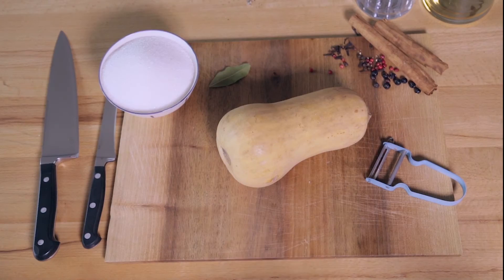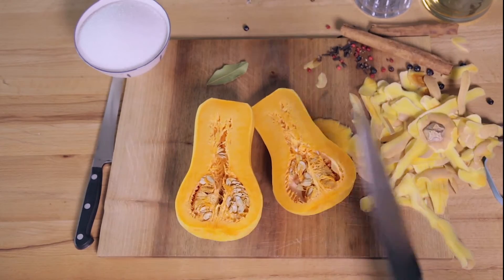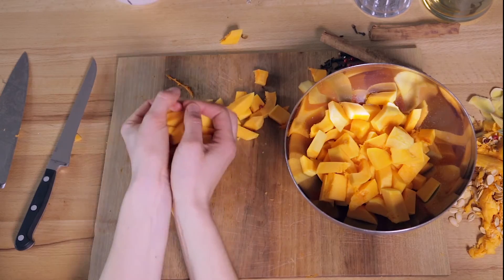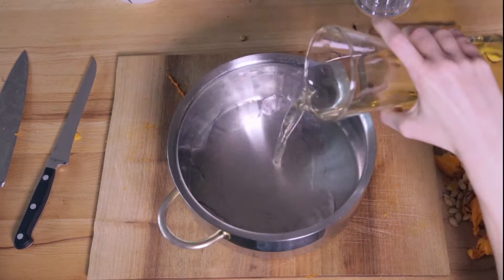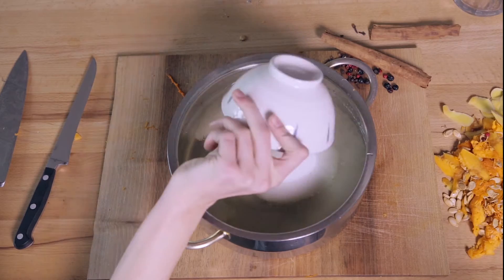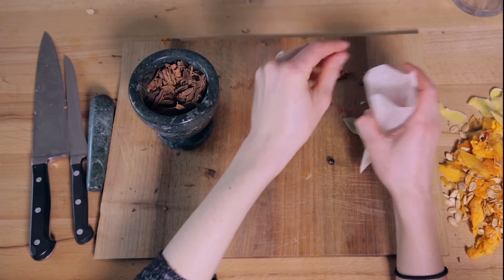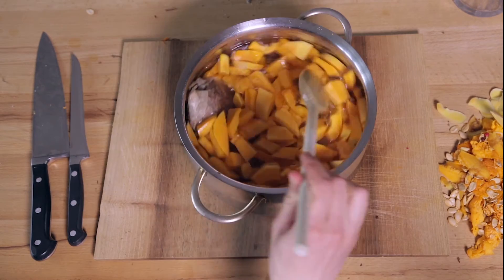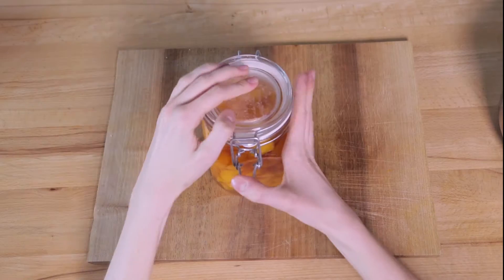Franca really wanted to make some pumpkin pickle. To do that, first peel the pumpkin and cut it into small cubes. Next, sterilize the jar and bring some vinegar and water to a boil together with sugar. Fill a tea bag with some spices like cinnamon, pink pepper and bay leaf, then close it. Cook everything for half an hour, fill the pumpkin into a jar and voila!